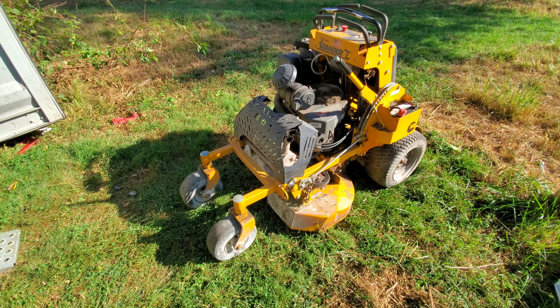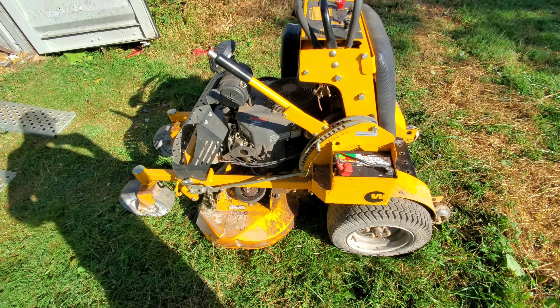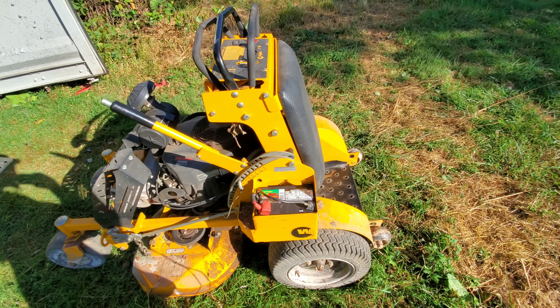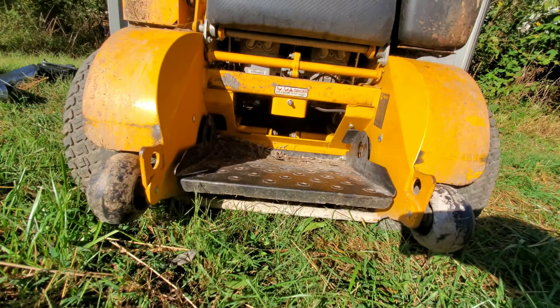Looking good, looking good — very quiet. This thing is dirty; it's got mold all over it from the moisture that was left on it. I really need to get a blower to this thing and blow it all off. Let's take one more look underneath here.